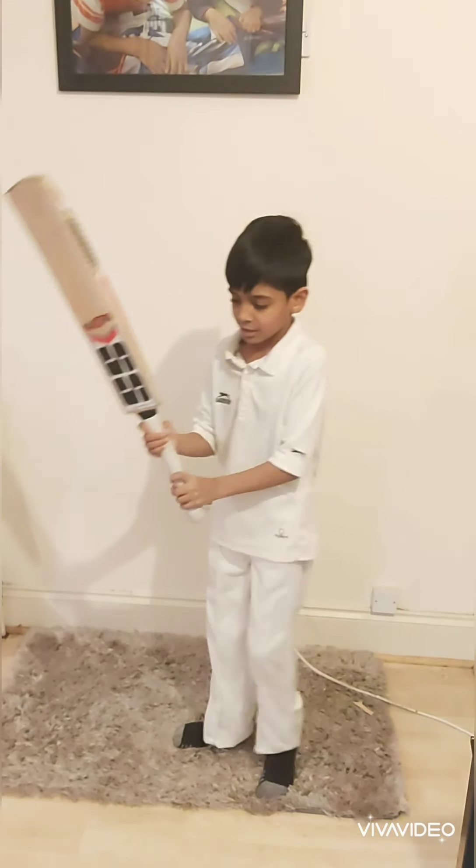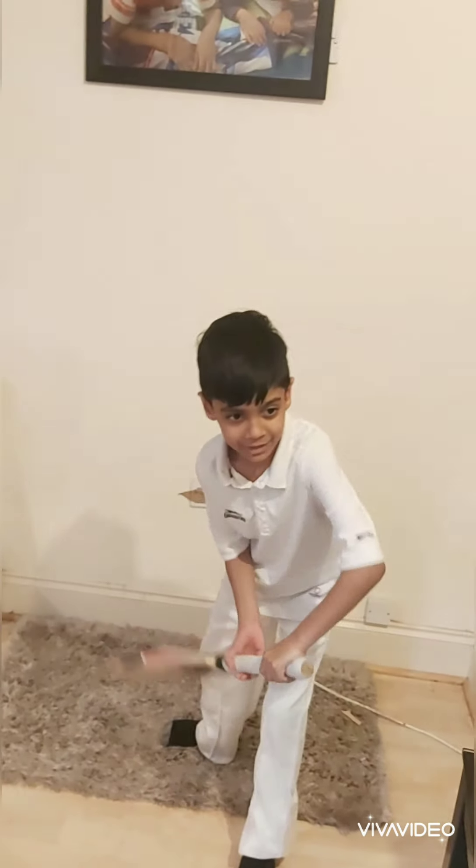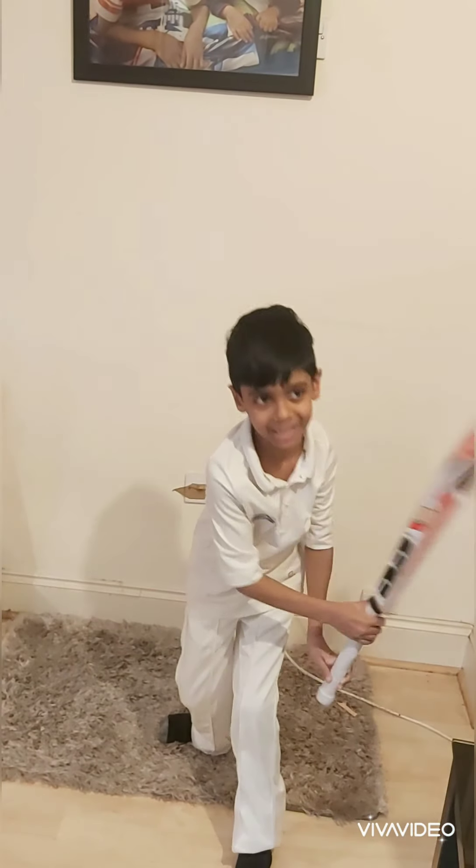There's another shot which is the glance. You put your leg here and then do this — that's the glance.